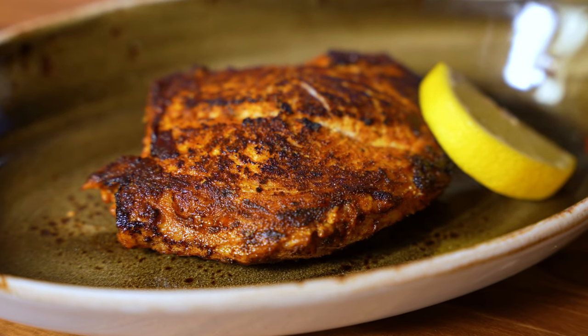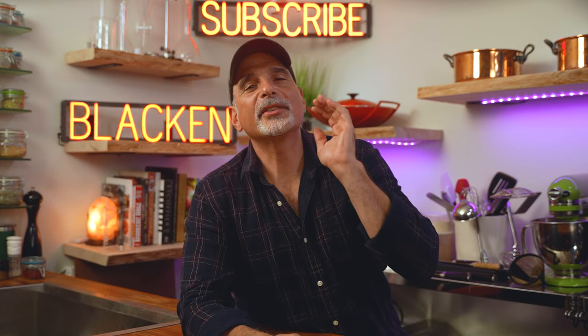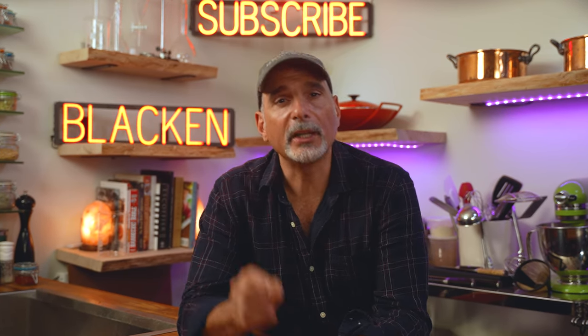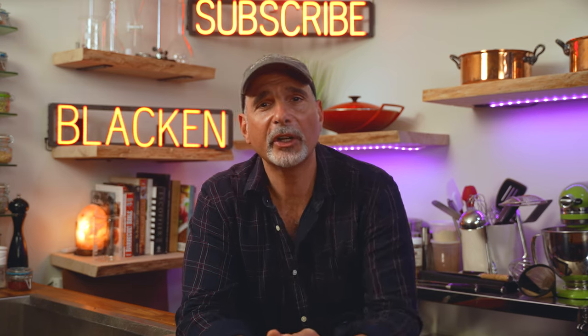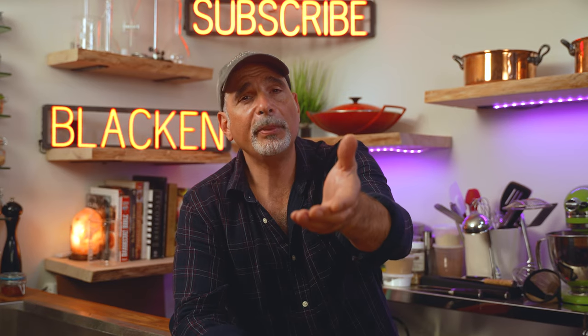Just before serving, season with salt to your desire. Make sure you keep track of what temperatures worked and the time it took to get the blackening where you wanted it. Eventually it'll become second nature, and by interacting with your dishes this way, you'll become a better cook. If you have a blackening seasoning recipe you're willing to share, please leave it in the comments. If you liked this video, smash that like button and help my channel grow.